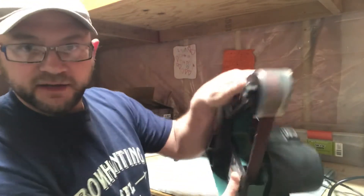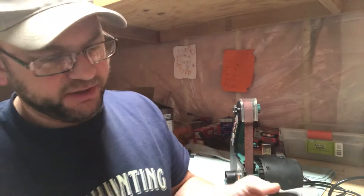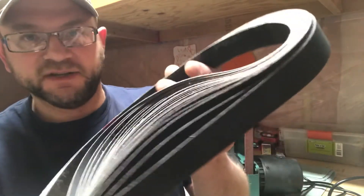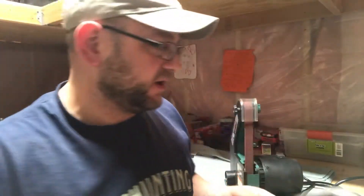This machine comes with an 80-grit belt, which is way too coarse for anything I want to do unless I'm really grinding a brand new edge on a knife or broadhead. I prefer to start around 150 to 220 grit and then work up to something finer. The stack I got on Amazon goes from about 150 all the way up to 600 grit — those are what you're going to want.